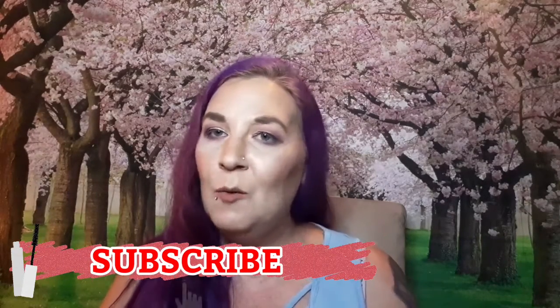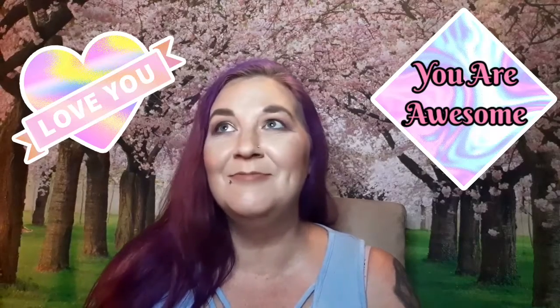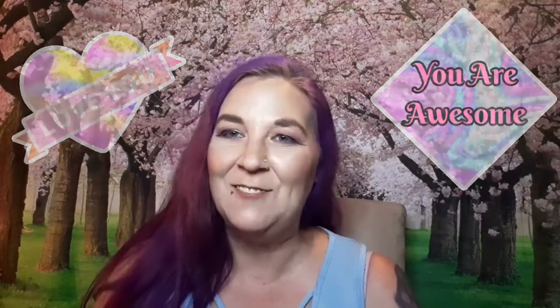If you haven't hit that subscribe button yet, it's free — it benefits you and it benefits me. Make sure you click the notification bell so you're notified every time I upload, and click that like button too. That's it for this one. Until next time, I love you — I really, really do. You guys are awesome and I'll see you on the next one. Bye!